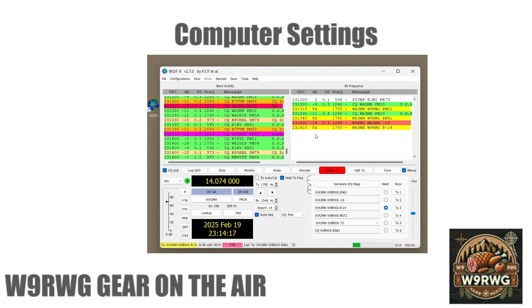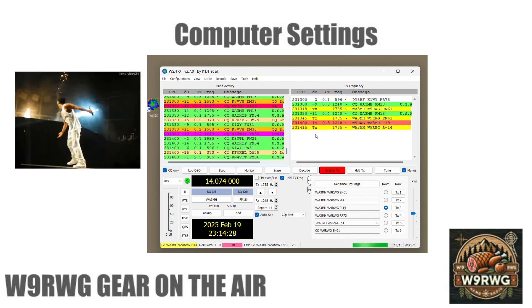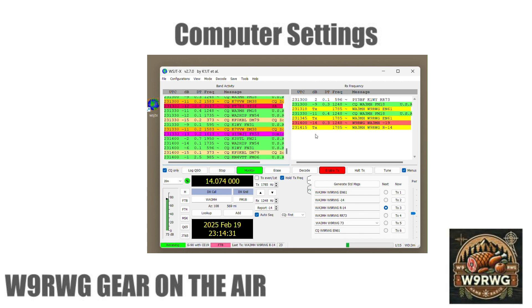Everything should now be set up and ready to go. Thank you for watching from W9RWG. If you found this video helpful, please like, subscribe, and leave a comment.